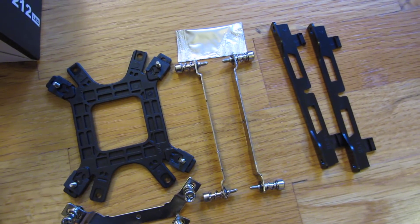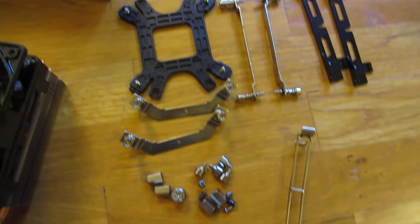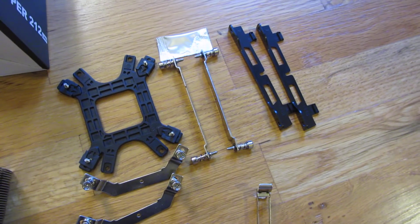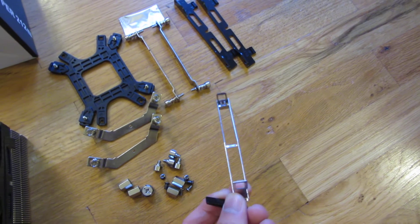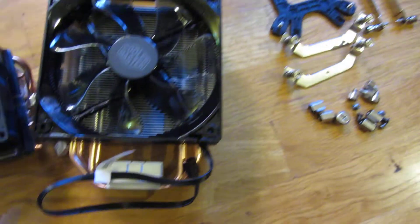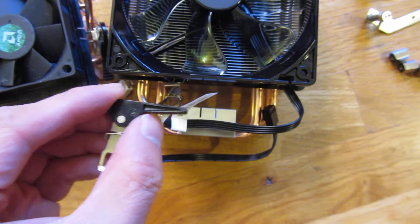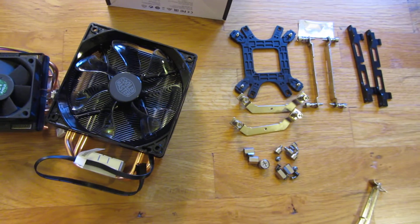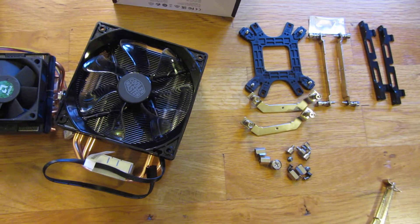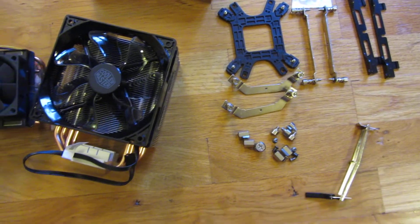These are the motherboard mounting plates for the Hyper 212 — you can see both the Intel and AMD mounting plates. The AMD mounting hardware fits into this slot and uses a spring that tightens and applies pressure, so you don't have to remove the motherboard's existing mounting plate, which is great especially for AMD builds.